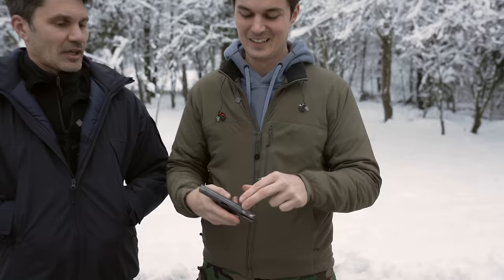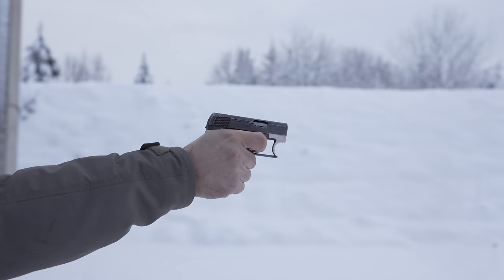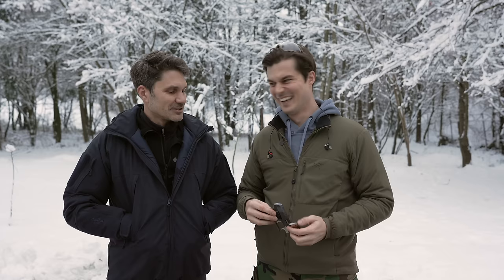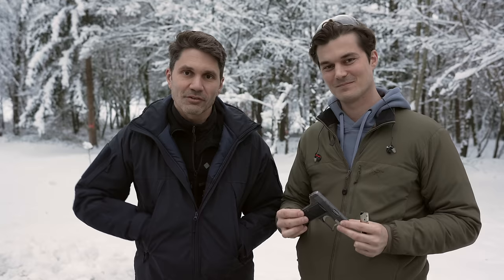To cap it all off, it's even got some pretty handsome branded grips. Wolfgang, had you shot one of these before today? Not before today — I was expecting some recoil because it's so small, but it feels like nothing. Is this your new concealed carry piece? If you want to do mag dumps all day for eight shots, this is it. I'm going to be rolling around Vienna tonight with that bad boy in my pocket. Thank you Wolfgang for showing us everything. We've had a great time here in Austria looking at cool old guns — more content from Austria coming, so stay tuned. Thanks to Black Trident for having us!